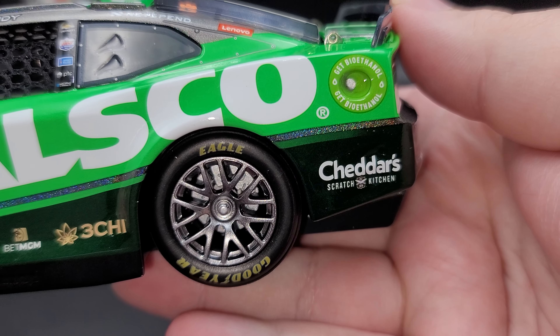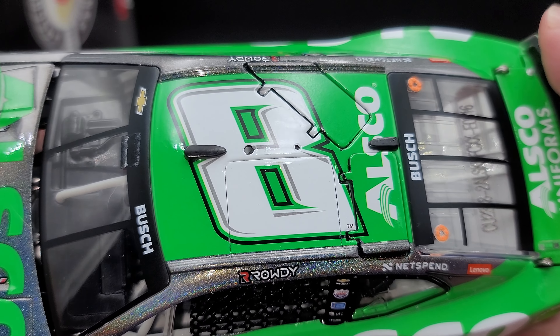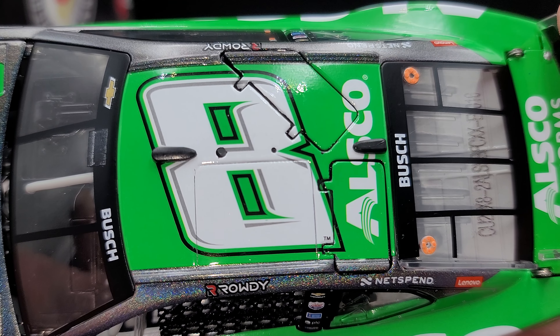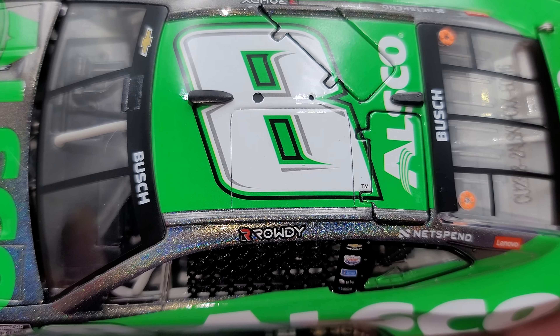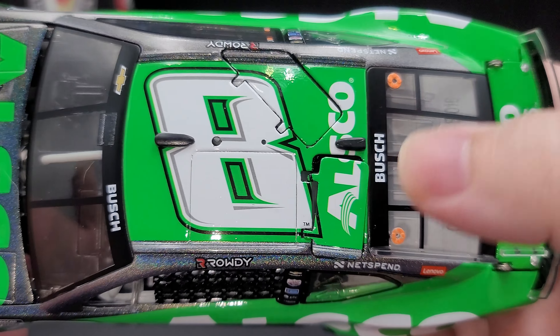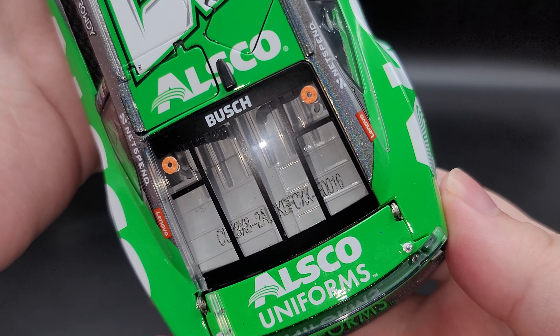It's fast to keep clean. Of course, simulated cooling louvers. Silver painted details for your hood pins. You can really see on the hood how it just changes color as I move the car around. We do have ZL1 on either side of the hood there. Moving on to the front bumper, we have Chevrolet ZL1, the number 8, and RCR. Carbon fiber front notch-out splitter, which is also the dropout color.